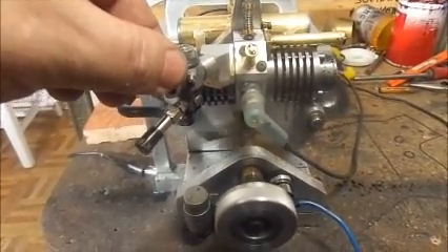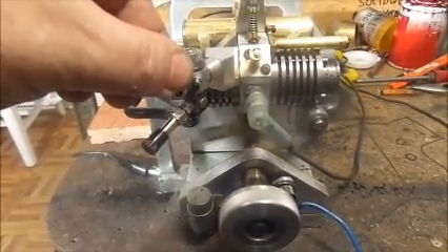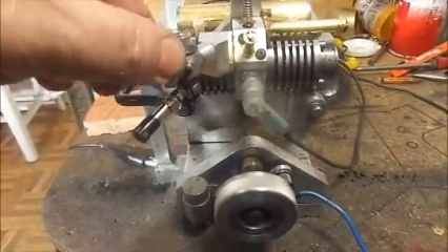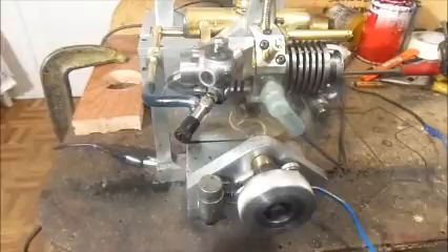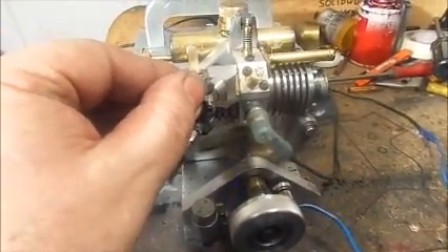Instead of the original flywheel that was, I believe, a half an inch thick, I've got a flywheel on there about an inch and a half thick by three and seven eighths diameter. You can't see it on the back side, but it certainly seems to make all the difference in the world to how this thing runs.